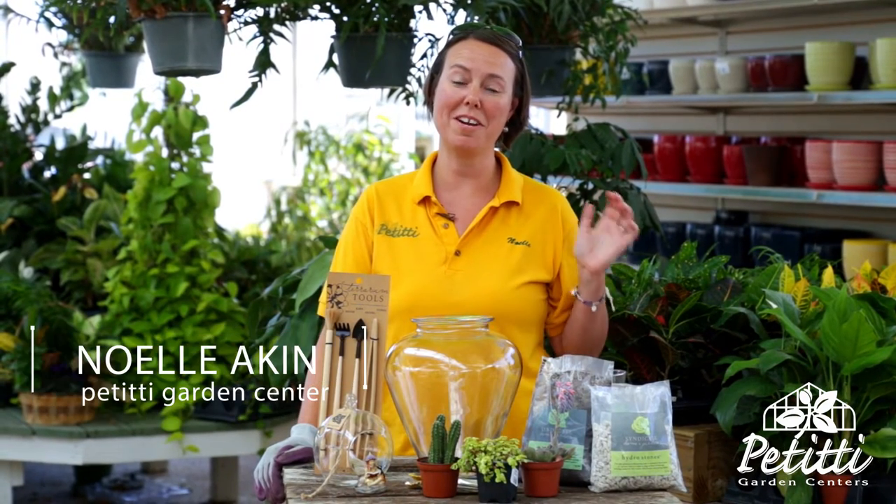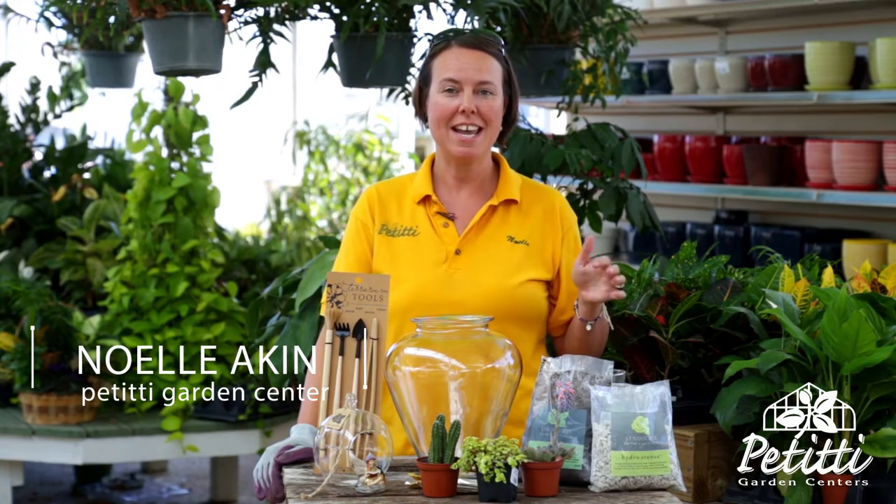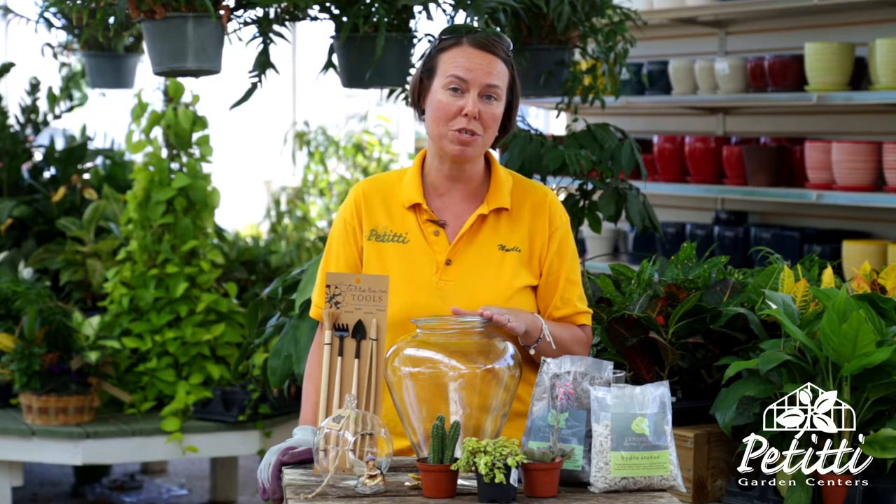Hi, this is Noelle and we're here at Oakwood Village Petites. At this time of summer everything's going really well in the garden, and maybe it's time to do a cool indoor project that you can grow outside in the summer and then also bring it inside for the winter. We thought we'd start with just a simple terrarium.